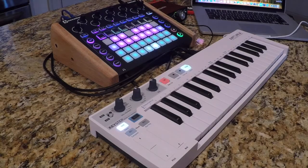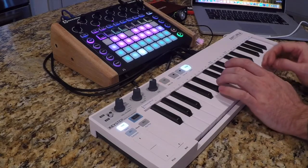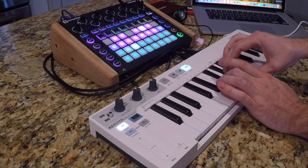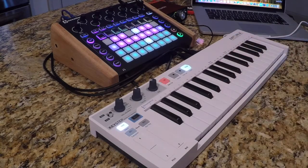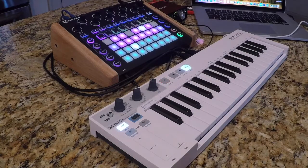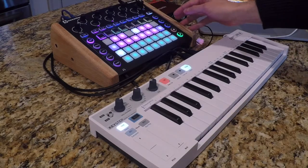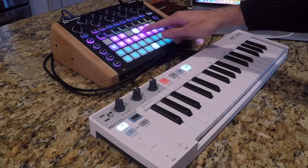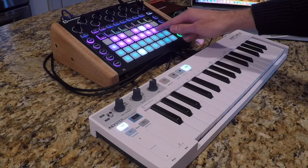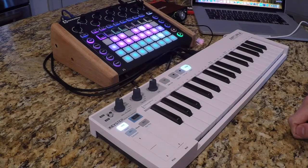I have the Keystep currently set at MIDI channel 1. Since I have the hold button here, I can just press those notes down to get that pattern going and then let go. And you'll also see that the Novation Circuit is triggering that note information on the Novation Circuit.